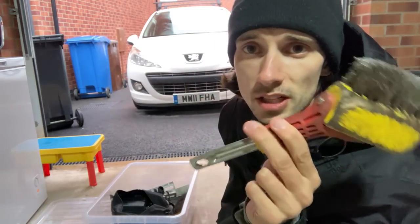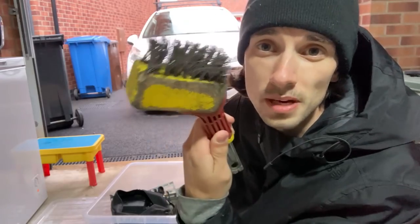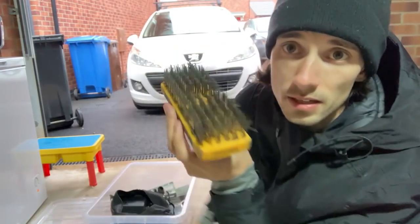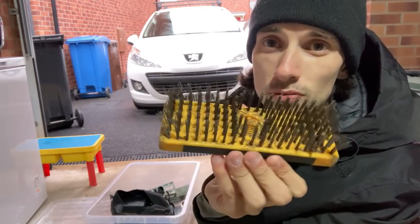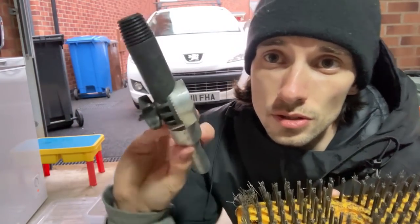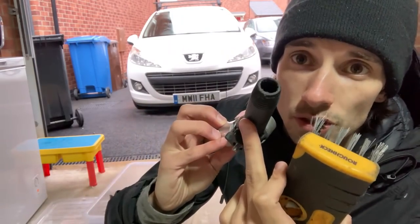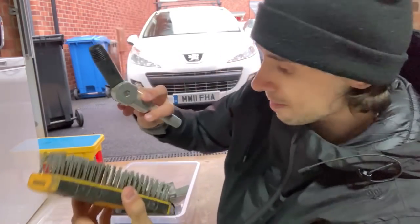Next up, a little wire brush attachment for a Wolf and Garten pole — I use this literally every job just to get some edges. There's also another wire brush that goes on a universal thread adapter, which is usually what I use to brush the ridge tiles before I start. That screws into the end of the pole.